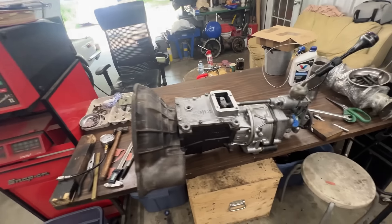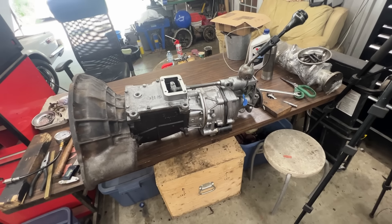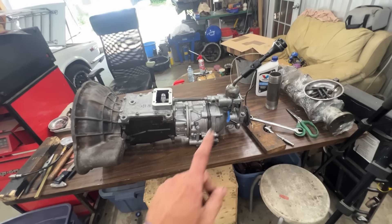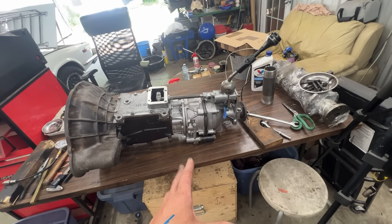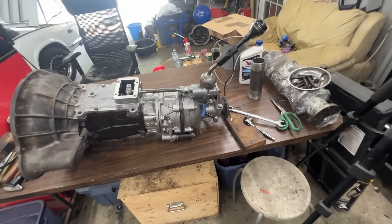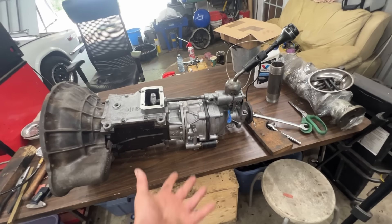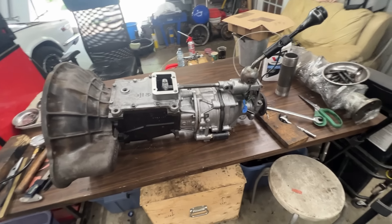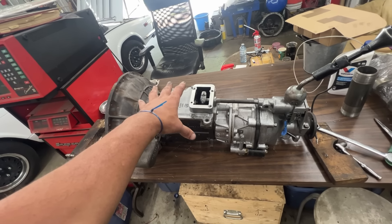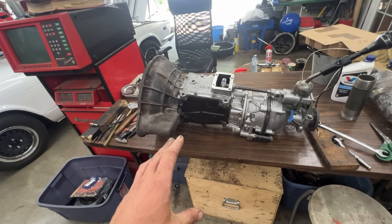Rob asked me to take it apart and rebuild it because it was in unknown condition — and that was a good idea because we found a few issues. There was one bad bearing, and the overdrive in particular was missing some internal parts. I rebuilt it off camera; I have another series on rebuilding a J-type overdrive which I can link here. In part one we explained how the single-rail shifter mechanism works.